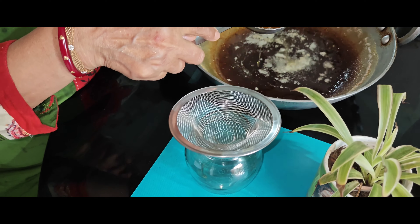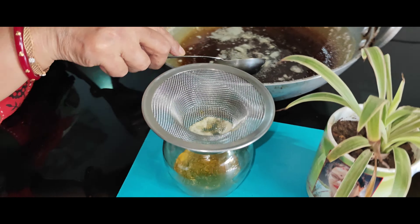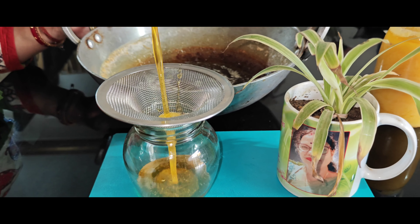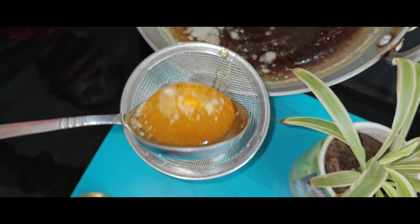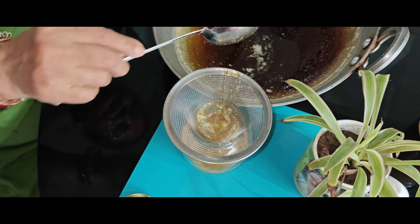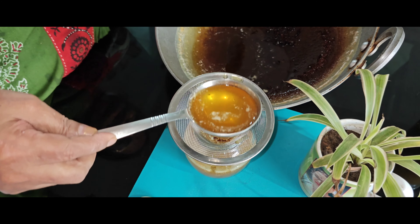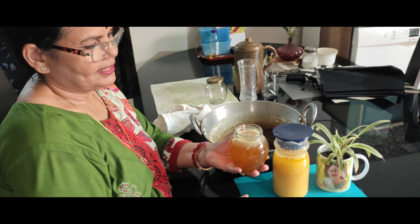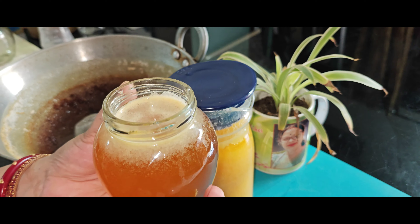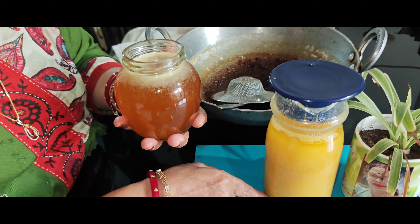Now, keep it in your eyes. Let's put it in the pan. There it is — good, good, good.